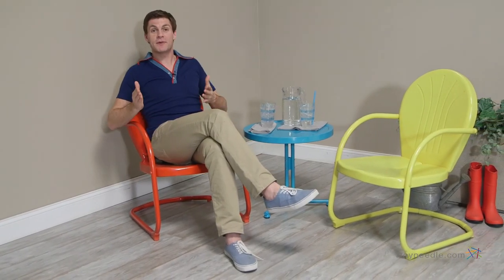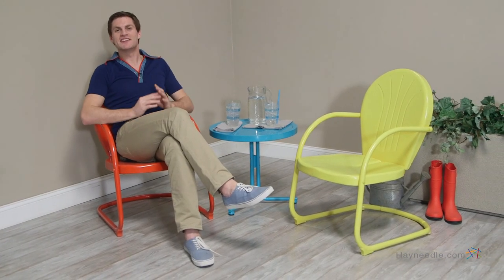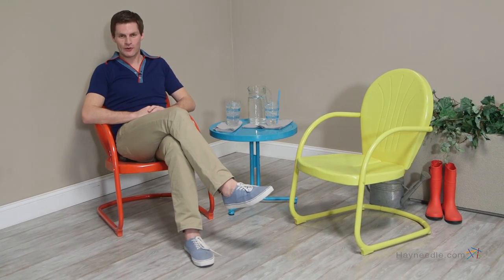As you can see, the chair I'm sitting in is painted fire engine red, but it's also available in blue and yellow. Your guests are going to love the distinct look and fun of the Coral Coast Vintage Retro Chair Chat Set.